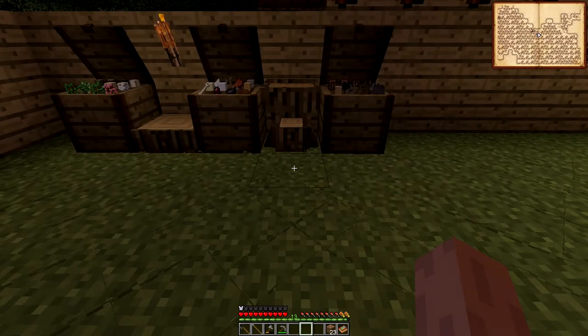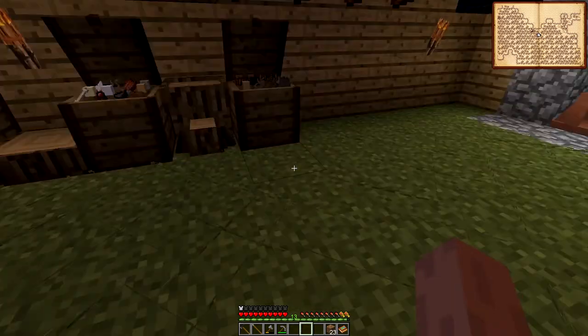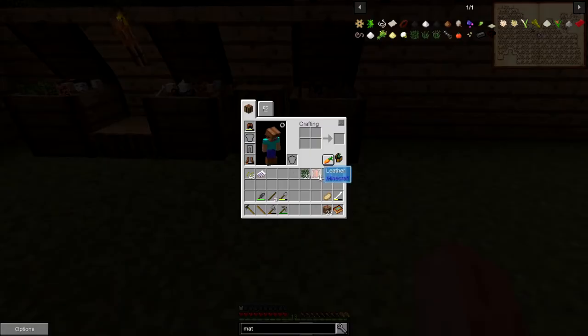Hello everyone! I'm Yanni from BU4U Gaming and today we are back in Minecraft. We finally got our leather, we have some twine, and with some sticks we should be able to make a teepee.